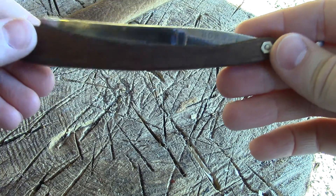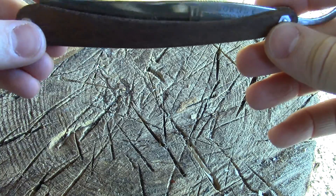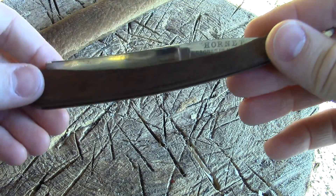I hope you like this razor — it is a beauty, certainly unique, and I enjoy shaving with it. It's one of the best shavers I have.